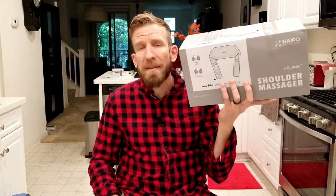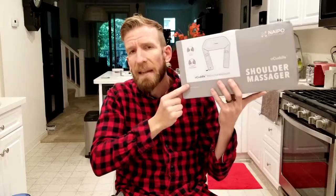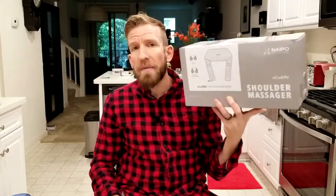I've reviewed massagers before by this company and this is their newest model. The model number is also the O-Cuddle C1. Just like all my unboxing and review videos, in the description box below is going to be the link for this massager so after the video you can read more about it and pick one up yourself.